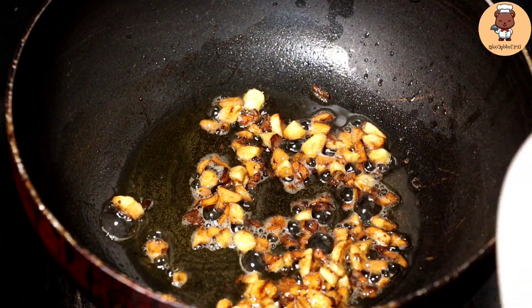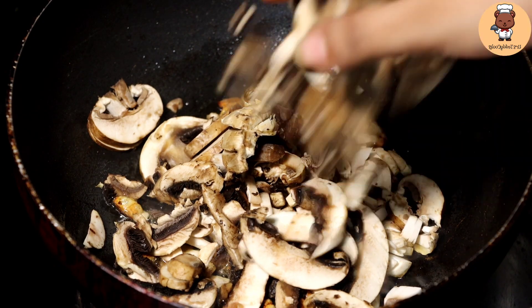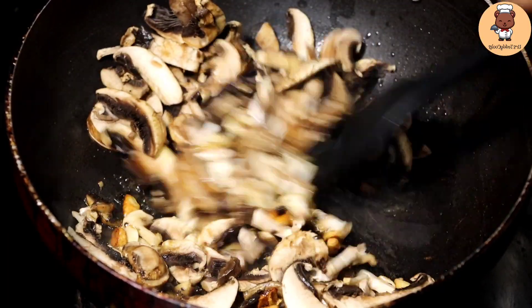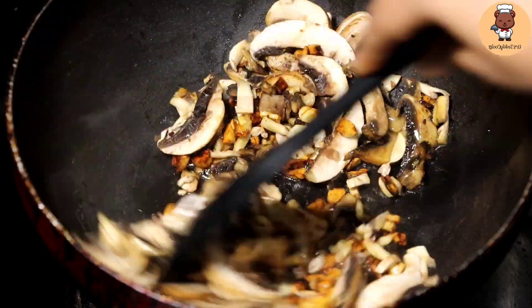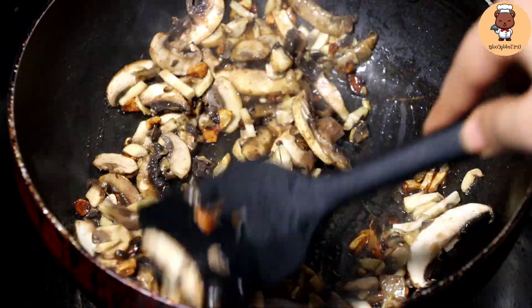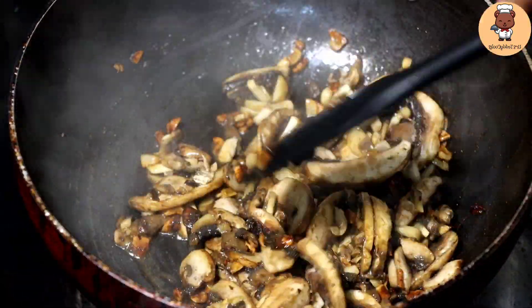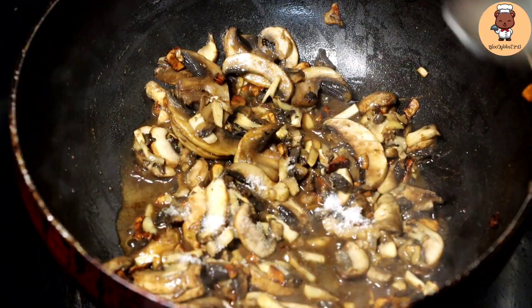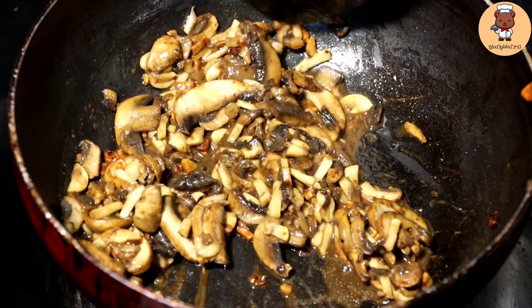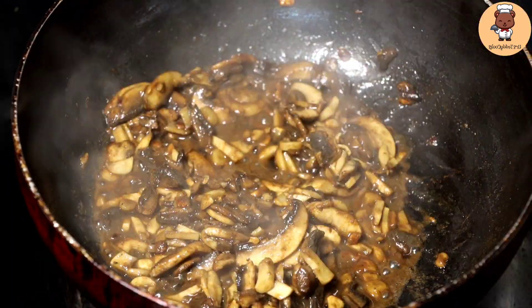I have two types of mushrooms here — button mushroom and another brown mushroom. I don't know the name; if you know the name please mention it in the comment box. I have cut the mushrooms in two shapes: the brown mushroom I have chopped in long slices, and the button mushrooms in very small cubes. Let's add a little bit of salt.